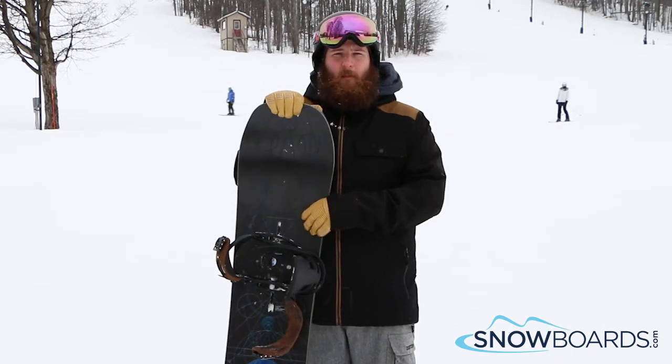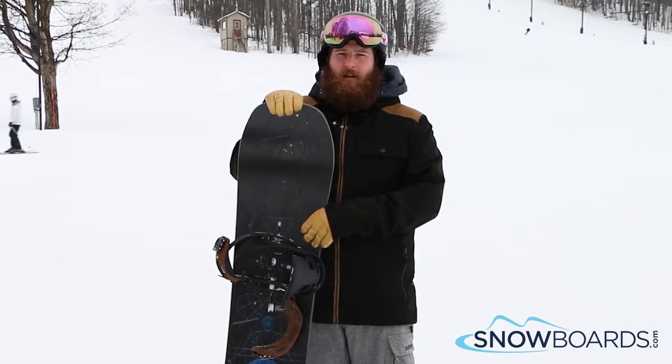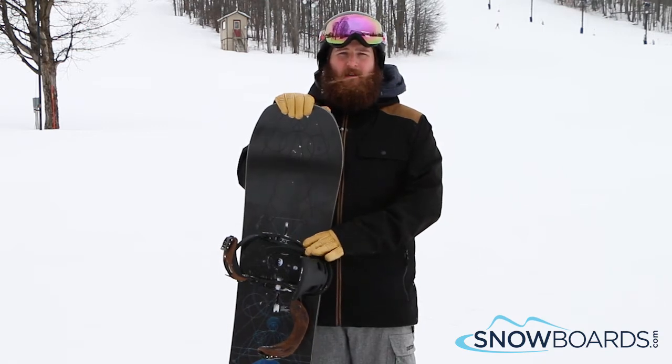Really can take this board anywhere. It's an all-mountain freestyle board, so you can cruise through the park. It's great in the park — smooth landings, lots of pop — but take it outside the park and just rip turns on it.